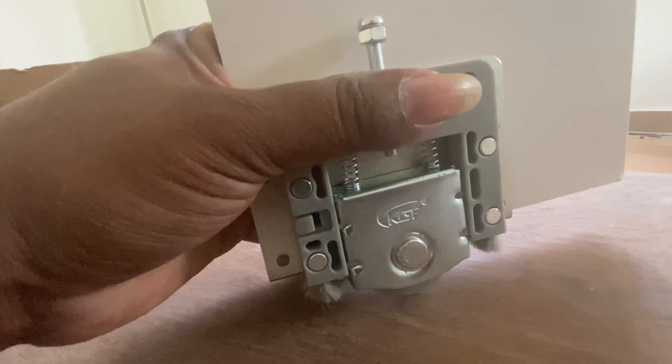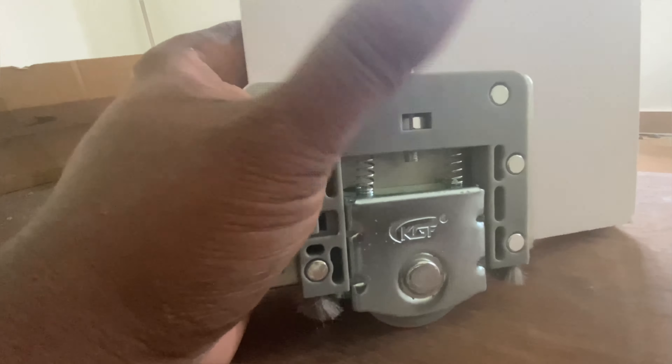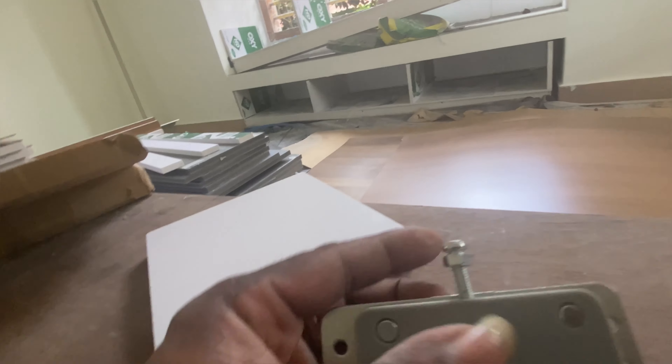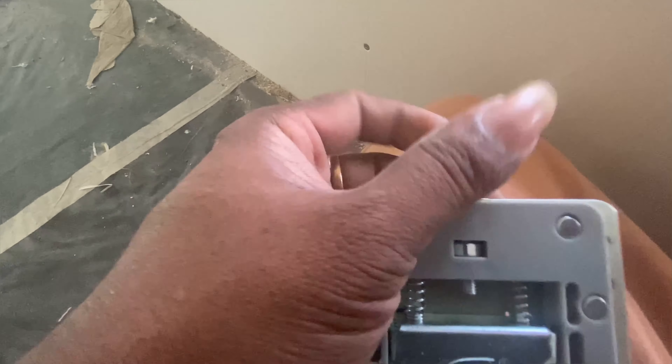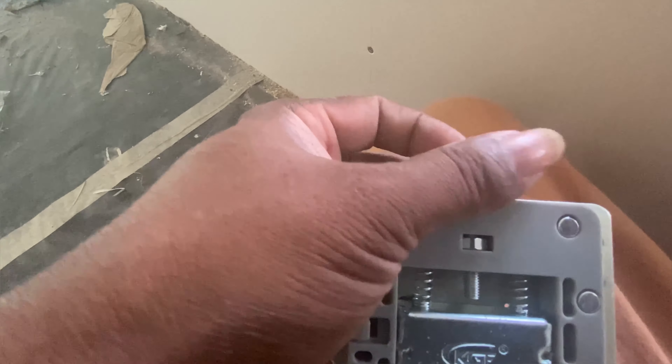We will rotate the corner. Put it on the height of the door. Let's do this. We need to tighten the door.